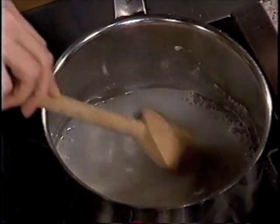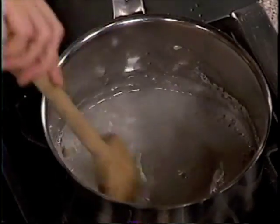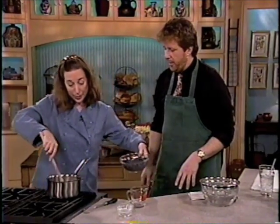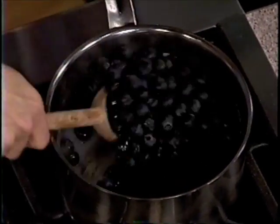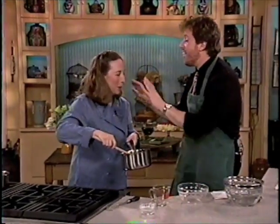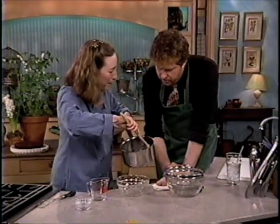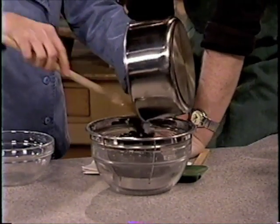We're going to pour the thickened sauce over the berries — they don't even go in the pan. Look how that's thickening right now, just before the boil. We can turn this off. Blueberries have a tough outer skin. See how it makes them turn a bright, bright blue, but it doesn't cook them. That way you have the best of both worlds: a sauce without having the berries break down.